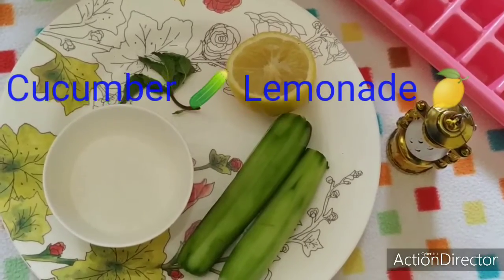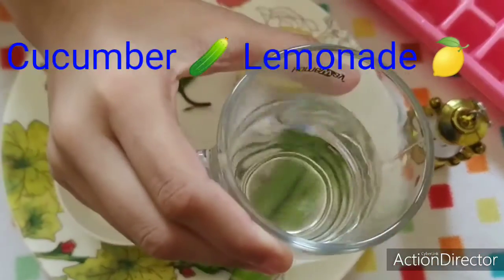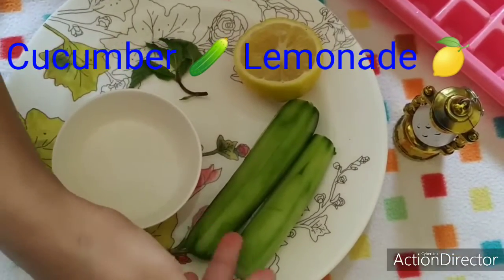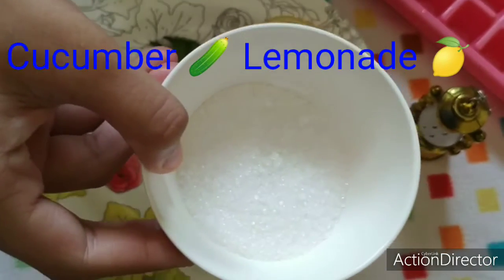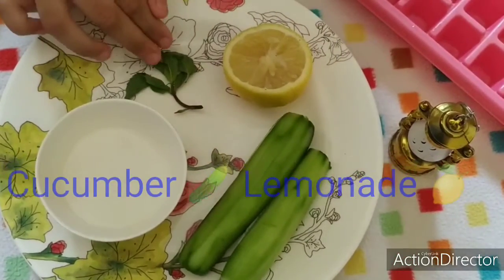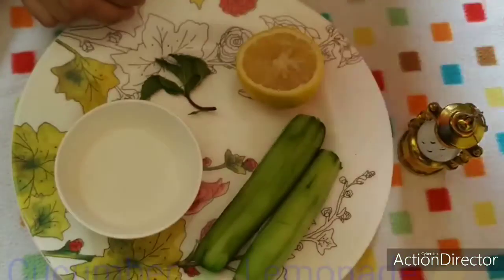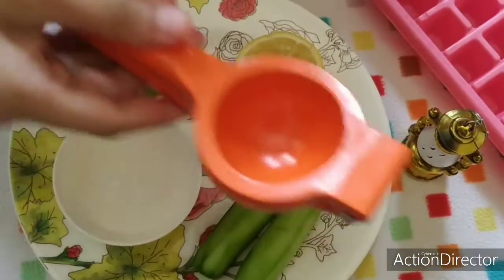The ingredients are half a glass of water, two cucumbers which I have cut at the edges and peeled the skin, two teaspoons of white sugar, half a lemon, mint leaves for garnishing, an ice tray, and a lemon juice extractor.